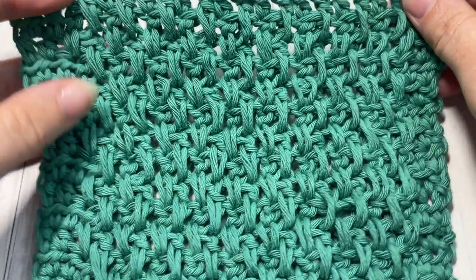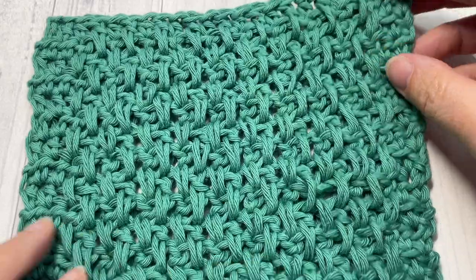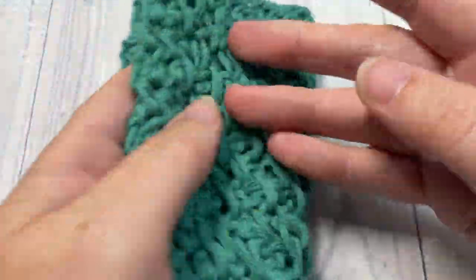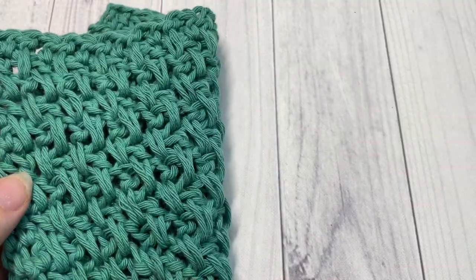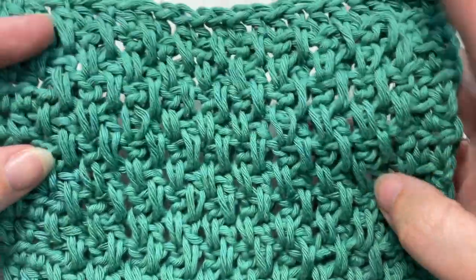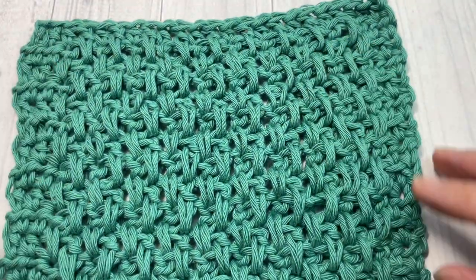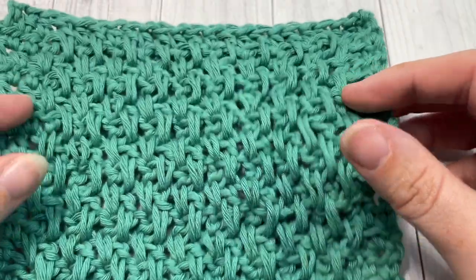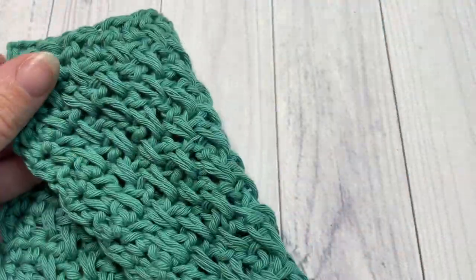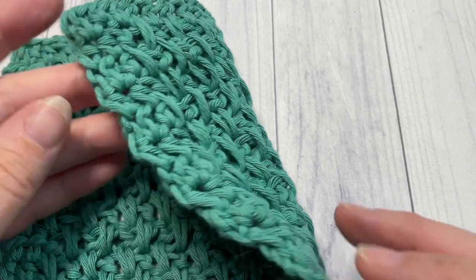Hello everyone, I'm Sarah of Rich Textures Crochet, and welcome! Today we're going to learn how to crochet the extended moss stitch, which you can see here in front of you. This stitch is the same on the front as it is on the back, and the nice thing about it is that it's fairly loose in the way it's worked, so it has lots of drape. I'd love to hear how you would use this stitch in a crochet pattern — let me know in the comments below.